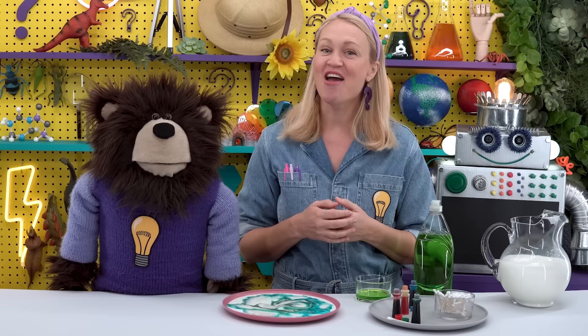I hope you had fun doing the color changing milk experiment. Mayta, thank you for visiting the Curiosity Lab today, and remember, Miss Y is here.